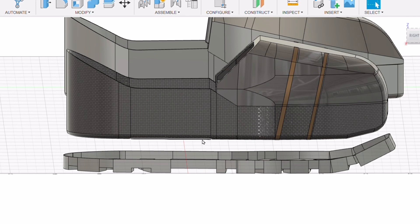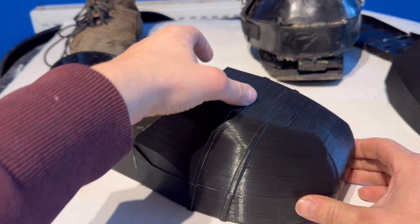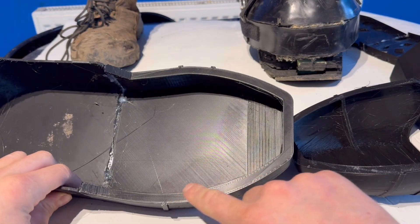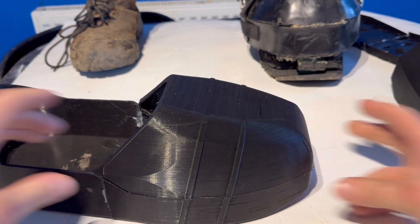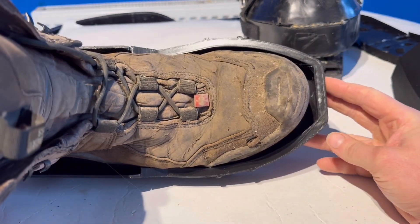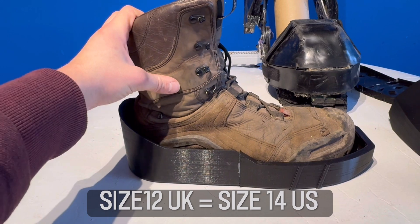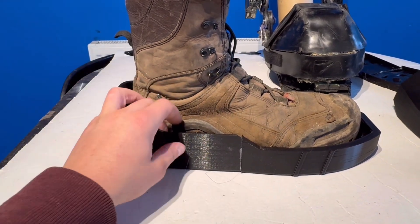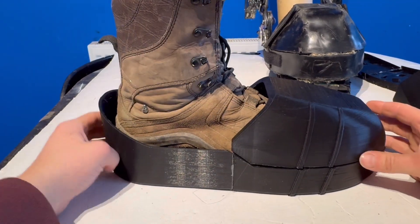Here we have the 3D printed casing. You've got the ridge line for the velcro strap to run over the top so it can be attached in the middle, and the toe piece pivots over. I've got this ridge line here for magnets to ensure everything sits down nicely and equally before the straps are attached. Fitting my boot in, you can see it fits pretty neatly — there's not much space around the ends, and I don't want to go any tighter. Side note: I have pretty flat feet and this is a size 12 forestry boot, so not many people will be wearing a bigger boot than this.